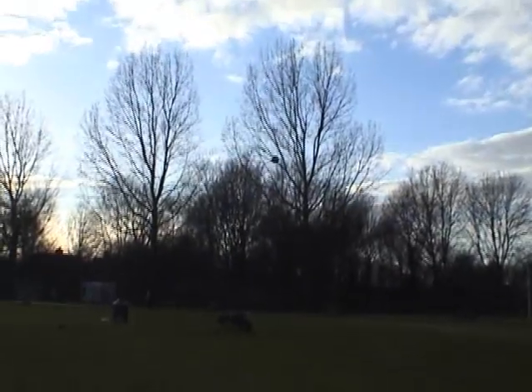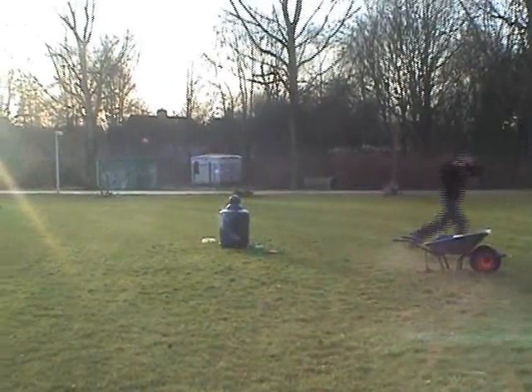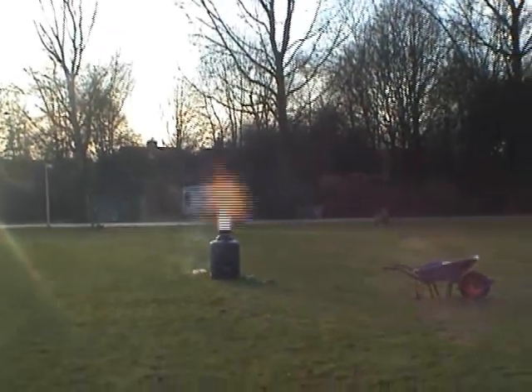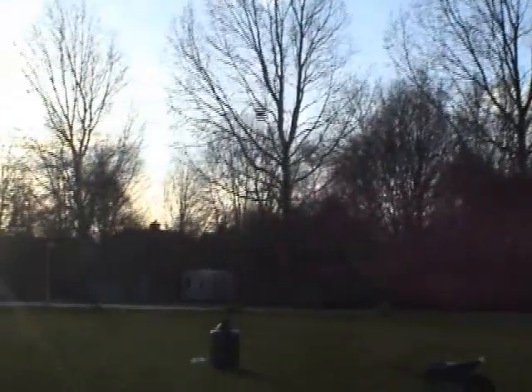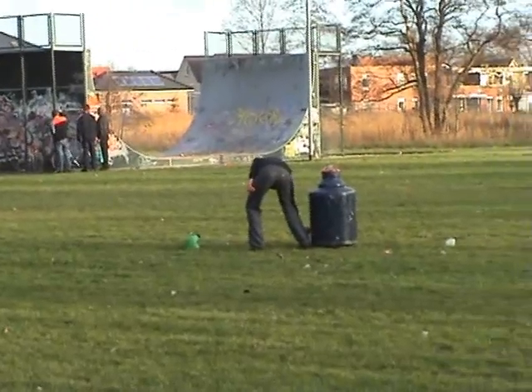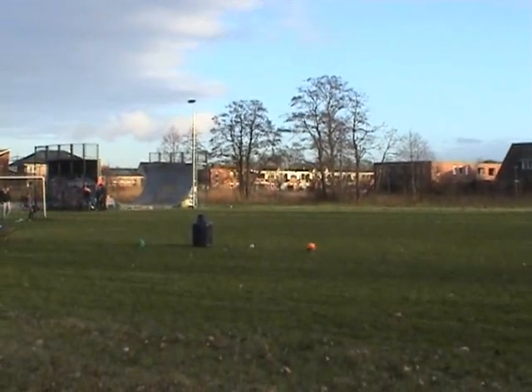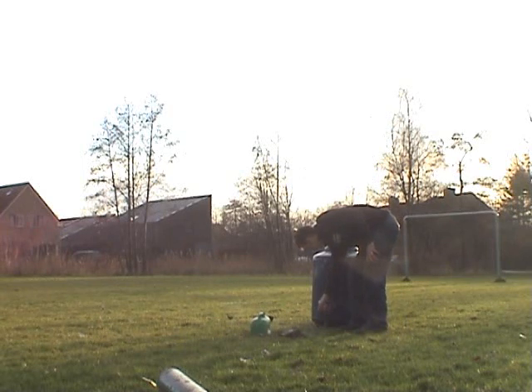Hey! Hey! I'm going to take a leg at me. I don't know, I don't know.